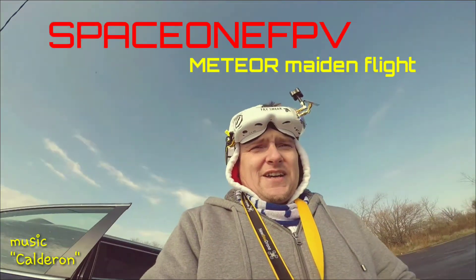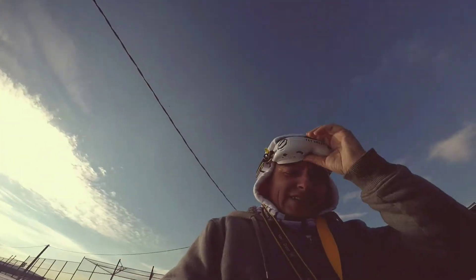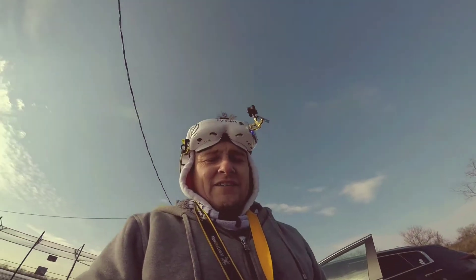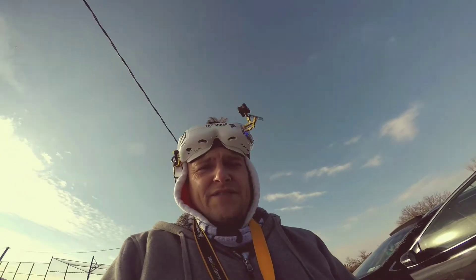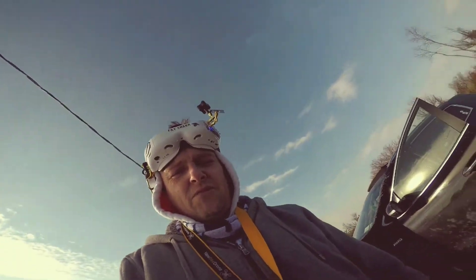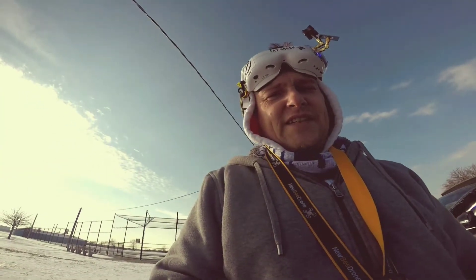Hey guys, what's up, it's me Marcin G aka Mr. Drones. As you guys can see, beautiful day, snow on the ground, and I'm gonna do a maintenance of this Meteor 5 inch frame with Copus guts on it and the F63 2350 KV motors. So let's take her up and see how she flies.